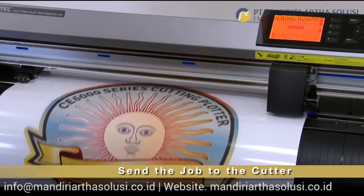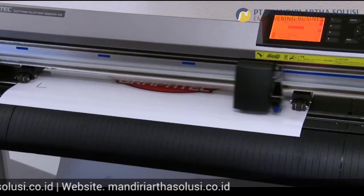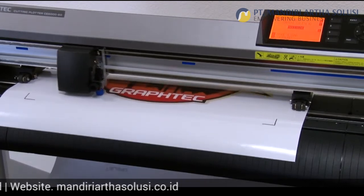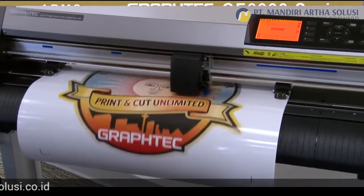The cutter will immediately start scanning for registration marks. Once located, it will then cut the path with dead-on precision. Decals have never been so easy.